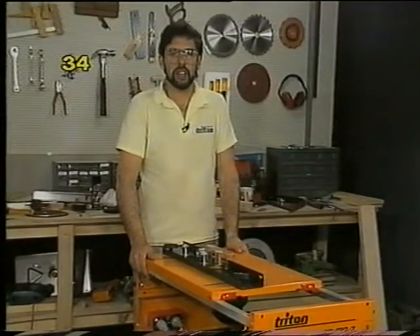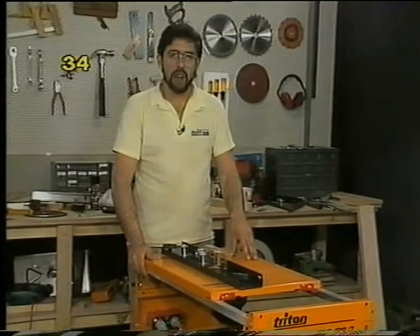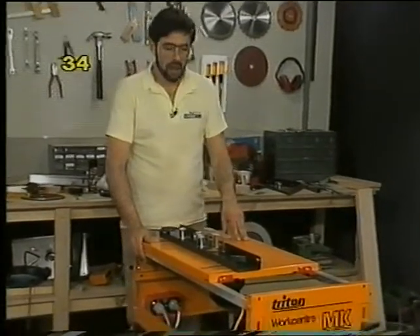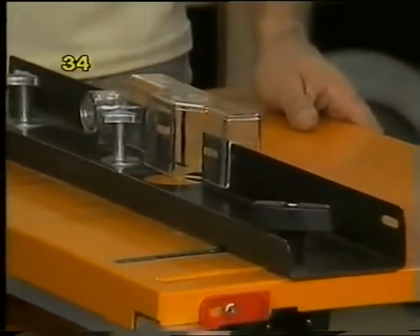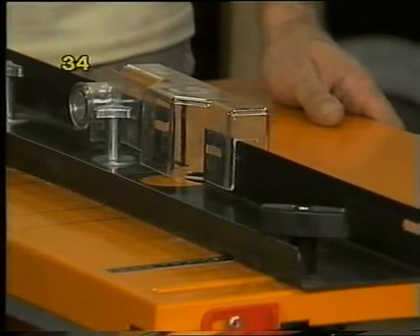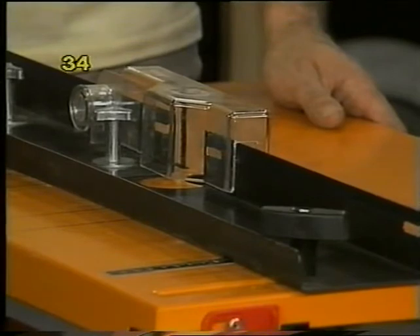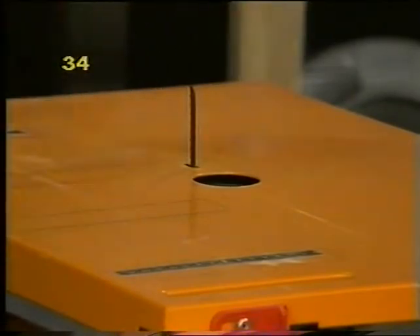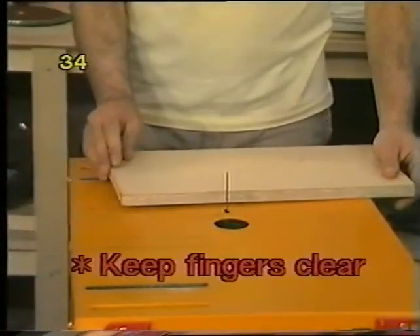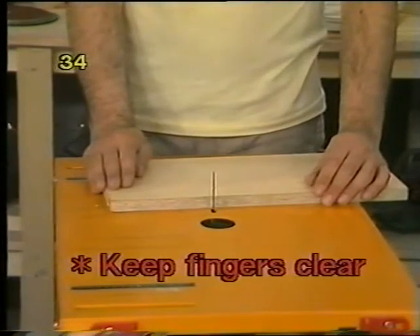When using the jigsaw in conjunction with your Triton work centre, you use it upside down with the router and jigsaw tabletop. Under certain circumstances when doing straight line work, you can use a fence and even a safety guard for certain cuts. But since the jigsaw is mostly used for cutting intricate curves and shapes, you basically have to follow a line without a fence or guard — so you have to be super careful about where you put your hands. Don't be blasé about a jigsaw; they can hurt just as easily as a circular saw.